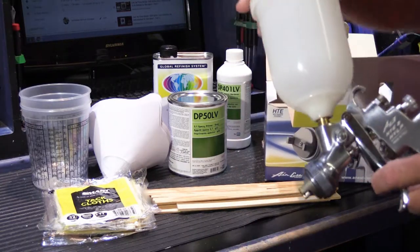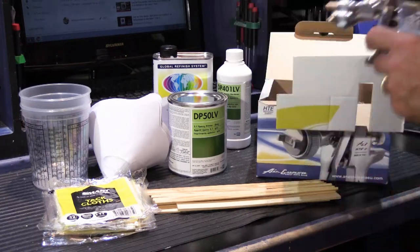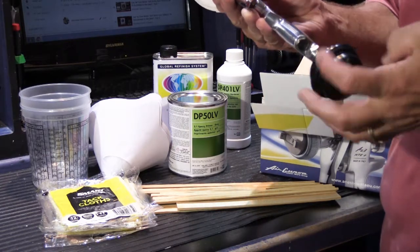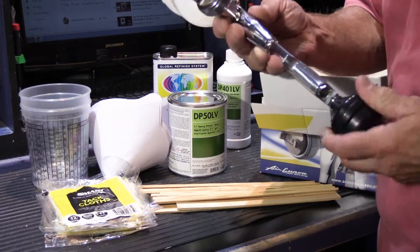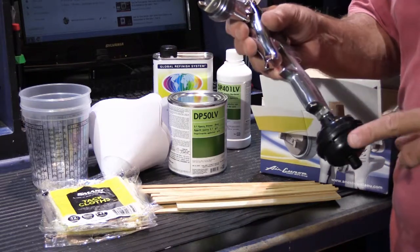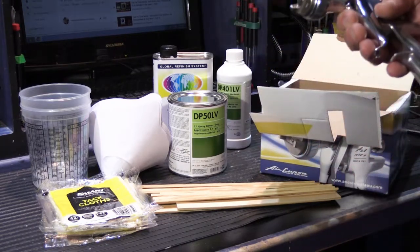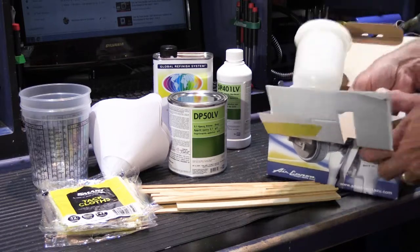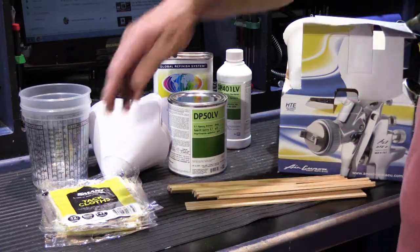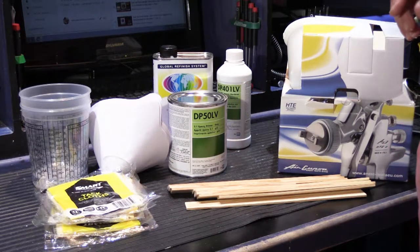So we have the spray gun. It's a gravity feed — it has the container that goes on the top where you put the primer or the paint. While I was there, I also bought these inline moisture capture devices. We have moisture capture equipment on our shop compressor anyway, but the fellow said this is just for good measure, because the last thing you want when you're spraying is to drop water on anything. They were inexpensive, so I got those. He was also nice enough to give me a whole pile of stir sticks for free. We've got tack cloths, because cleanliness counts — cleanliness is important.